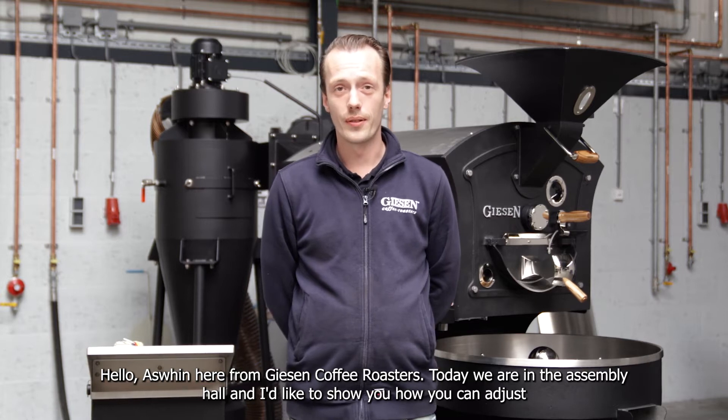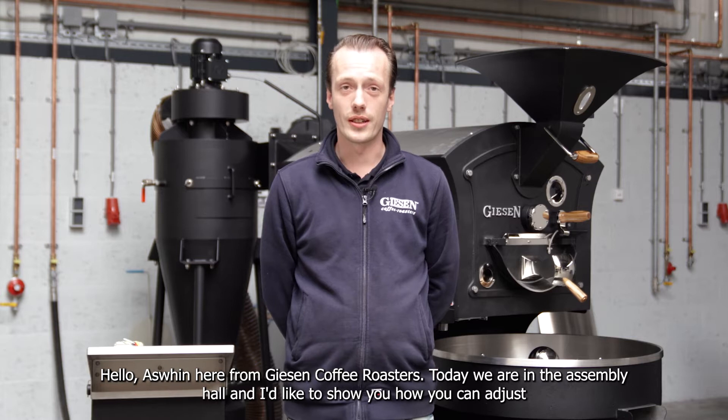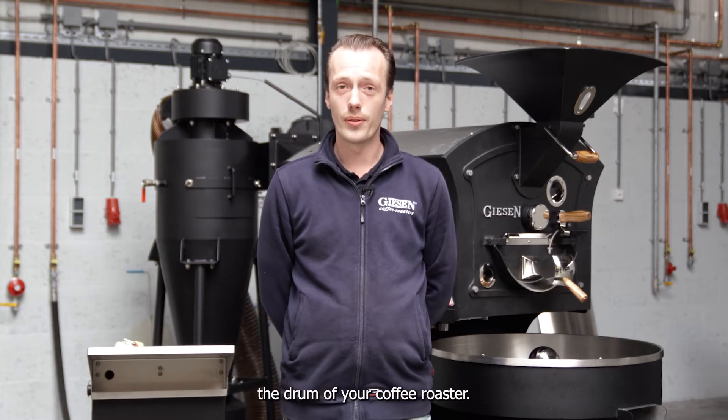Hello, Ashwin here from Kiezer Coffee Roasters. Today we are in the assembly hall and I'd like to show you how you can adjust the drum of your coffee roaster.